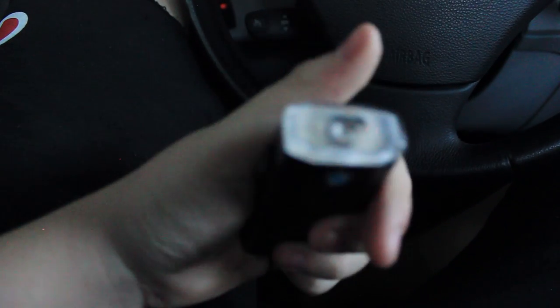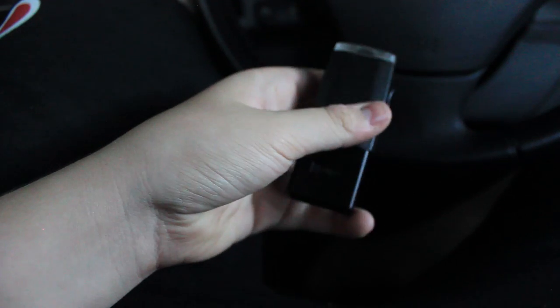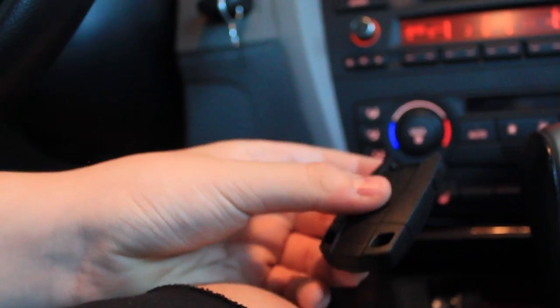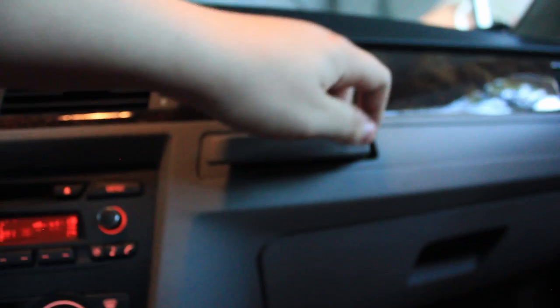I'm guessing this flashlight is OEM but I need to get a new one because it's not charged up. It's like a little flashlight that BMW includes in the cars. And here's the valet key — it's just a plastic key in case your regular key runs out of charge and you can't unlock your door. You put it in the slot right here.